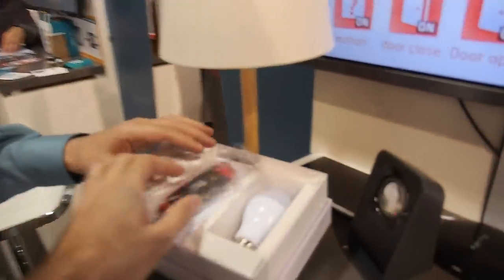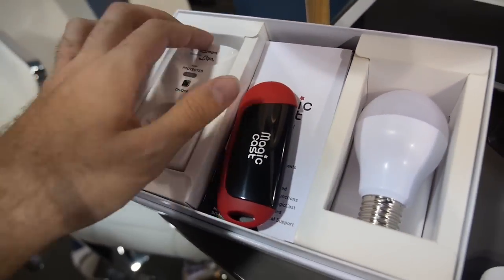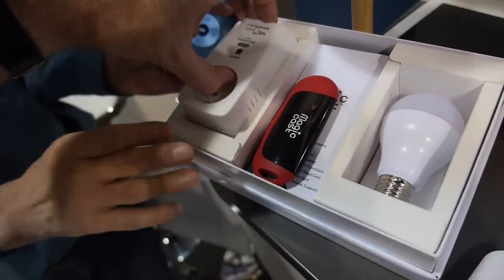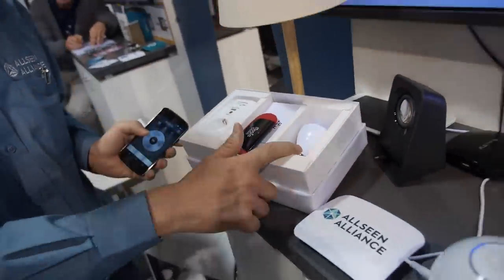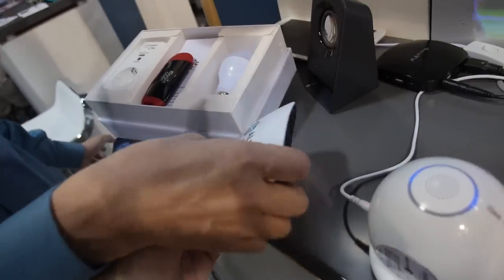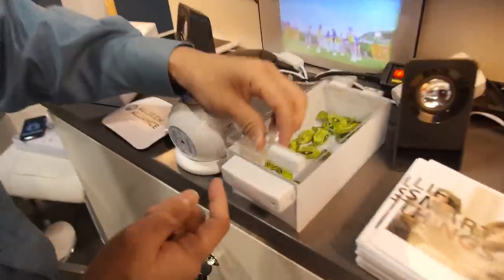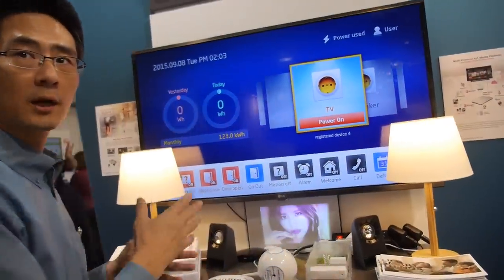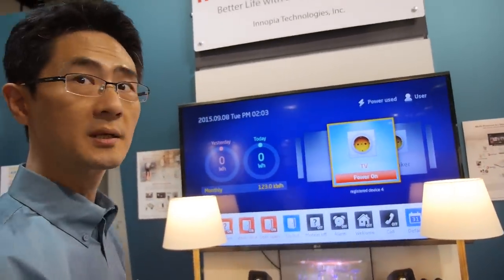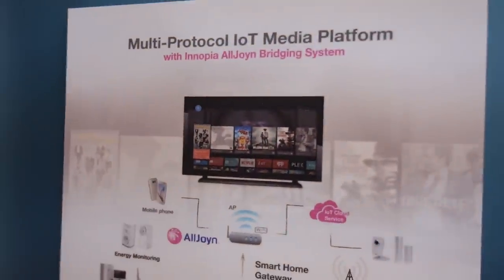It connects to Wi-Fi smart devices over your home Wi-Fi network. This is another gateway with a Z-Wave border on board, so we have a Z-Wave sensor. If someone triggers the door sensor, it communicates with the AllJoyn Wi-Fi LED bulb. We call this the Z-Wave AllJoyn bridge solution.